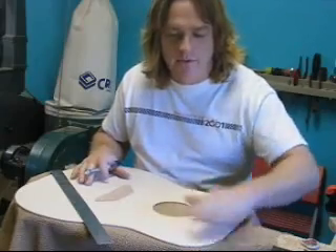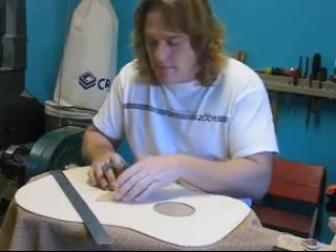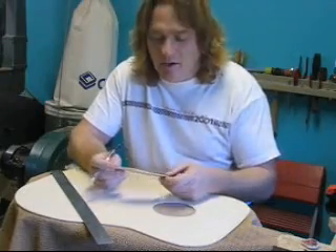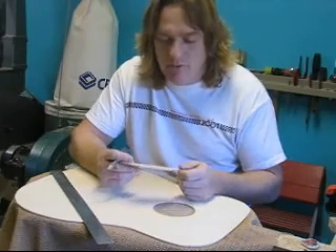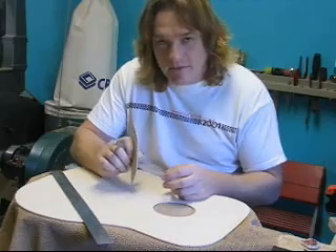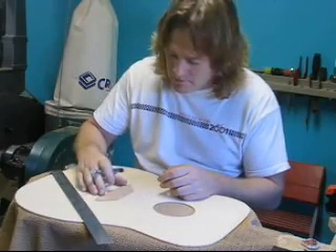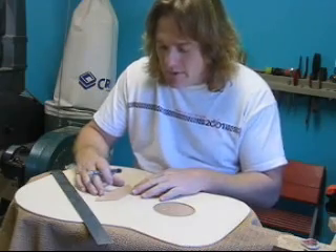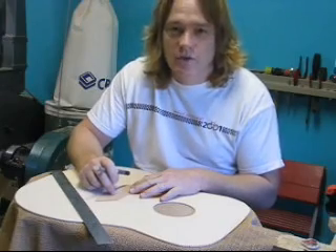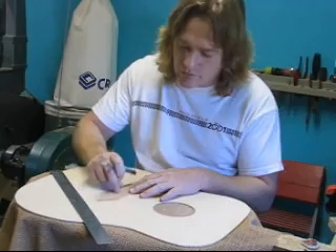Once you've got all the lines drawn out on the soundboard where the braces are going to go, we can start to build them. The first thing we're going to put on is the bridge patch, and this goes right underneath the bridge. It has to be a hardwood like rosewood or maple — I've used maple because I have some lying around. It's about 3/32nds of an inch thick and dimensioned to fit the markings on the soundboard.